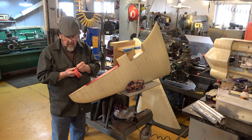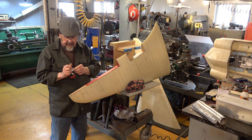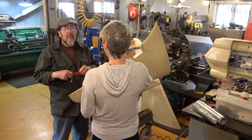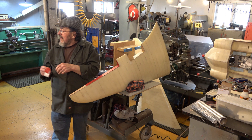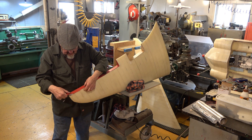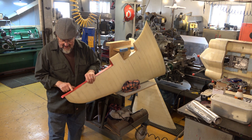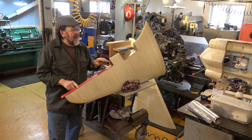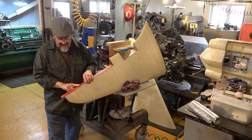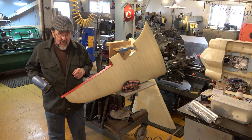Uh-oh, here comes the boss! My wife stopped by — she's the one who bought this project for me as a Christmas present. I made it clear what I wanted for Christmas and she was good enough to buy it; in turn I had to give in to some updated clothing and stuff like that, but she's worth it.